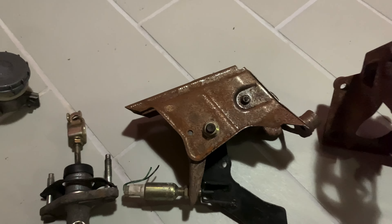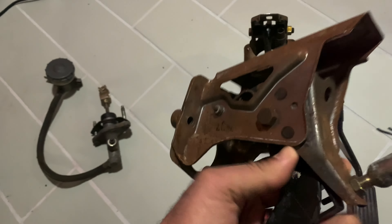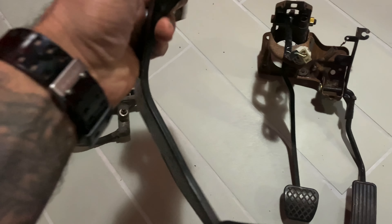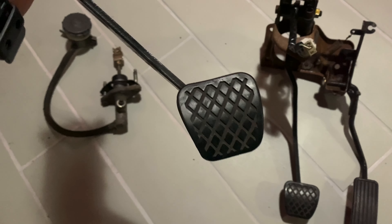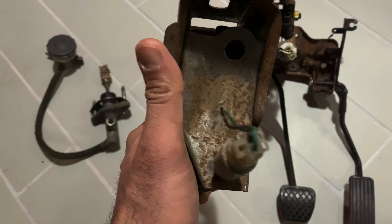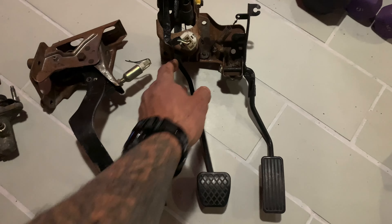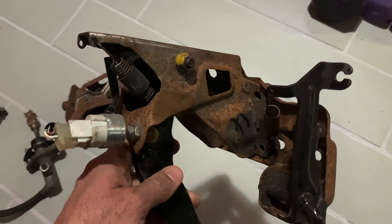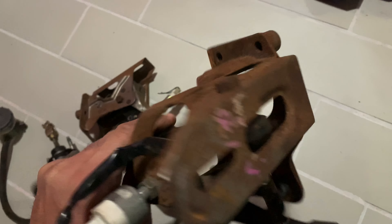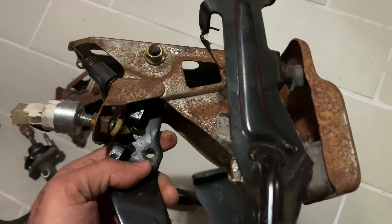The clutch assembly should be the same — I don't think there's any difference there. Now the condition of these, as you can see, is not that great — they're super rusty. One thing I could do is send these over to the guys at JT Powder Coating, definitely this piece for sure. The pedal itself is not too bad — I'll put new rubber pads on it. I'll have them powder coat it maybe a nice silver color.